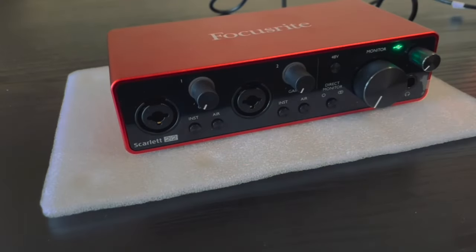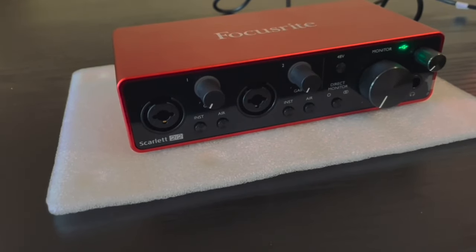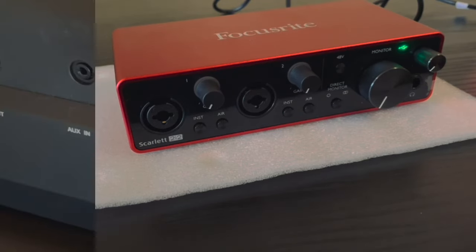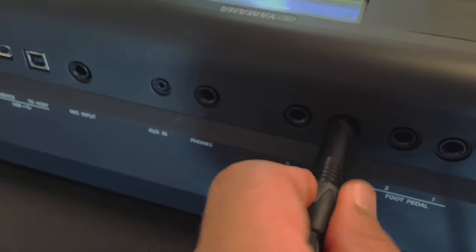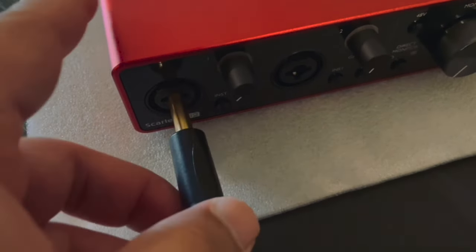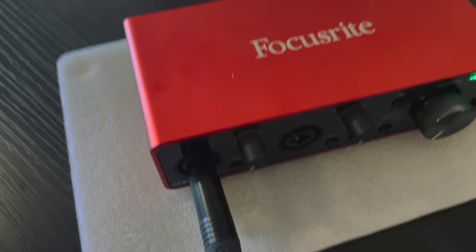Here is the front panel of the Scarlett 2i2 — all of the volume knobs should be down right now. And here is the back of my Yamaha SX600. It's on, and I connect my line cable to my Scarlett 2i2, connecting it to the line input first.